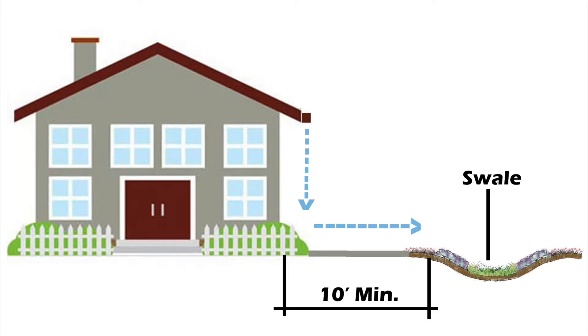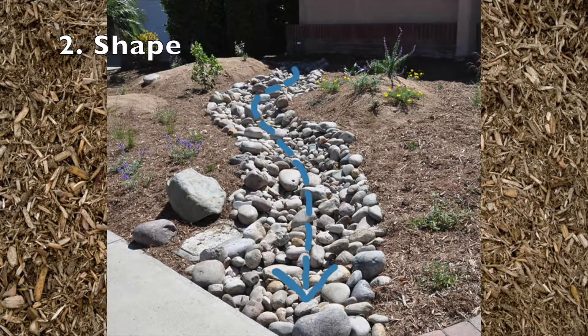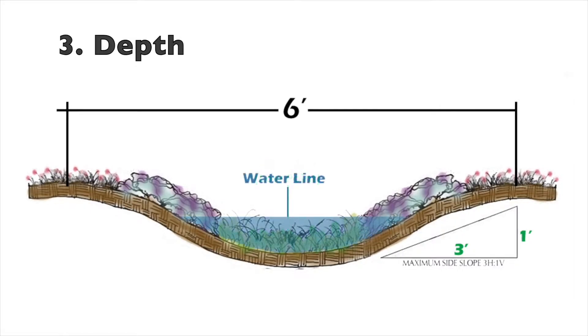When designing a swale, first you should consider its location — ten feet away from the home foundation. Secondly, its shape: straight like a parkway, or meandering like a creek or dry creek bed. Thirdly, its depth. The deeper you go, the more water you can collect. For every one foot deep you dig, allow at least three feet of space on each side of the flowline. That means one foot deep equals at least six feet wide.